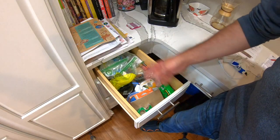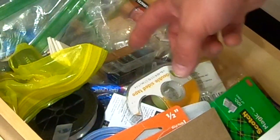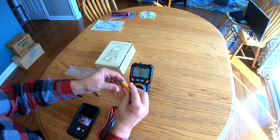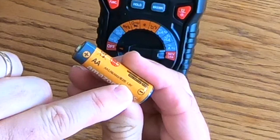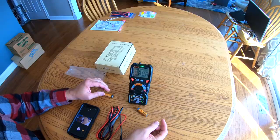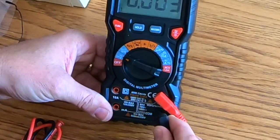If you have a junk drawer, sometimes you can lose track of what's a good battery, a used battery, or a dead battery. You can go ahead and look at each of those batteries, whether they're in the case or just laying around, and get an exact measurement — are they still worth having or are they on their way out? To test double-A batteries rated at 1.5 volts, we turn the dial to volts. As soon as we do, two ports start blinking, so that's where we hook up our leads — red to red, black to black.